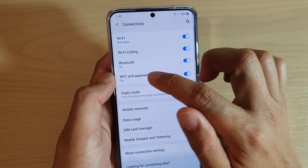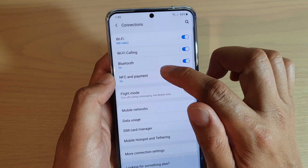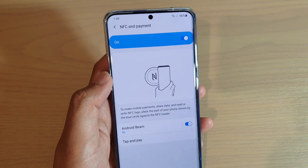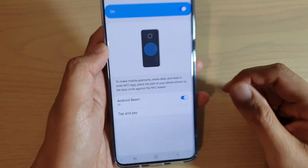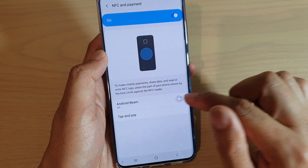Then tap on the NFC and payment switch to turn on or off. If it is turned on, you can also tap on the left hand panel, and in here you can further control the Android Beam switch, so you can turn that on or off as well.